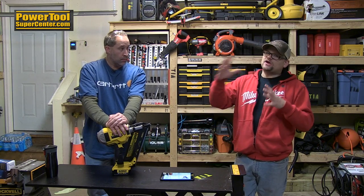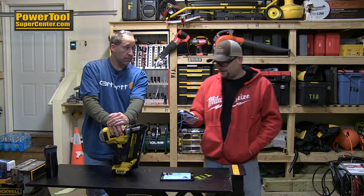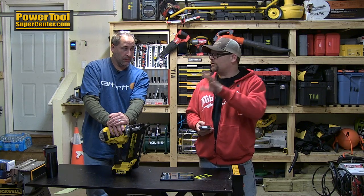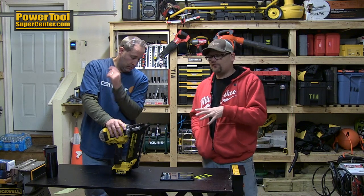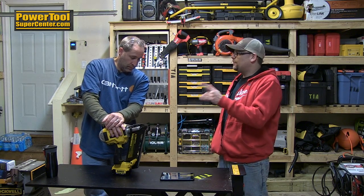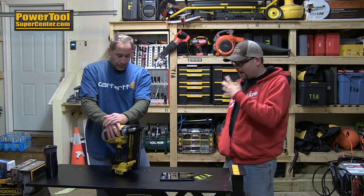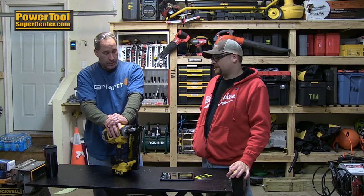We've seen you guys talking about it, everybody's been talking about it. It's been kind of out for a while but it's been unavailable and hard to find. This unit right here you can get right now in the United States from Toolnut — PowerToolSuperCenter.com. That's where we got it from. It's under $400 for the bare tool, and we got it from them because we couldn't believe it was in stock. Free shipping.